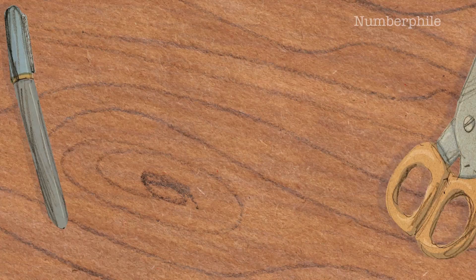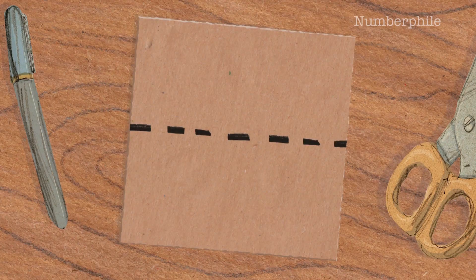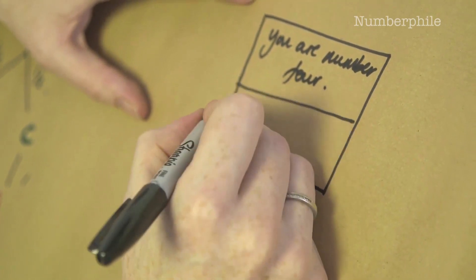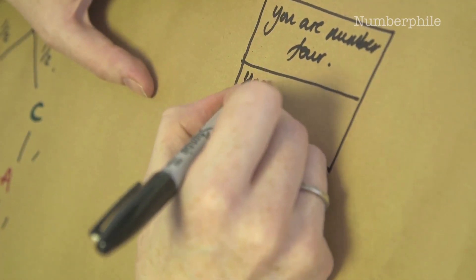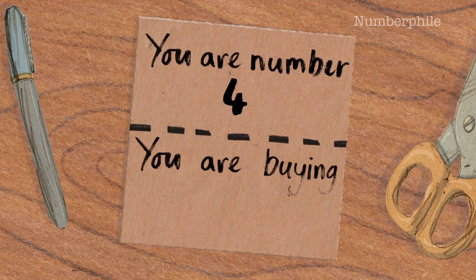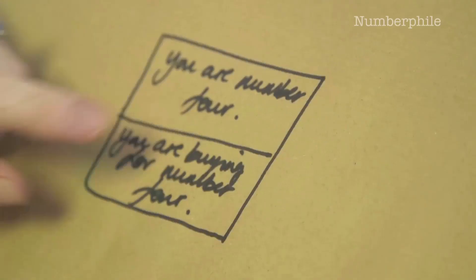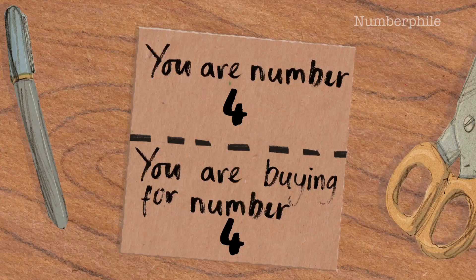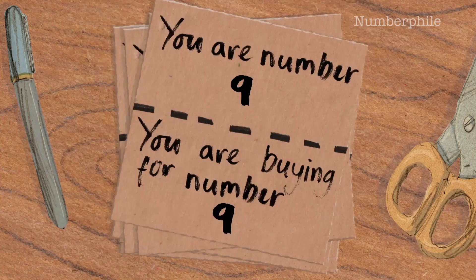What you do, if you want the perfect Secret Santa setup, you create a series of cards. The cards are split in two, and at the top of the card you write 'you are number four,' and on the bottom of the card you write 'you are buying for number four.' So whatever the number is on top, the same number is on the bottom. You do one card for each person — so if you've got twenty people you write twenty cards, if you've got three people you write three cards.